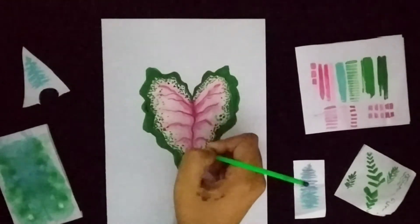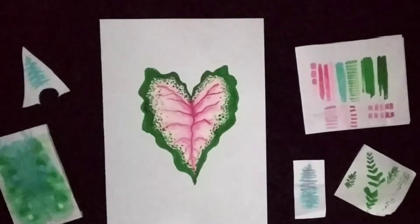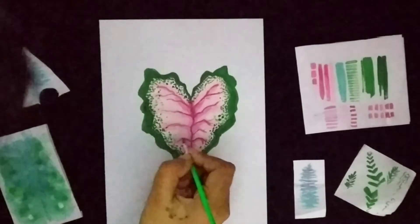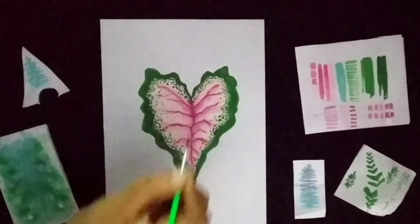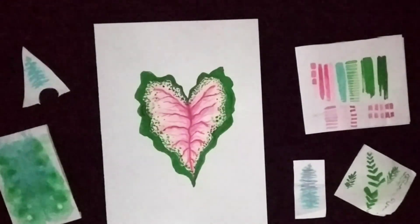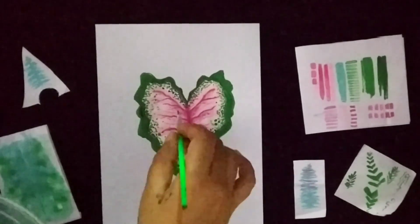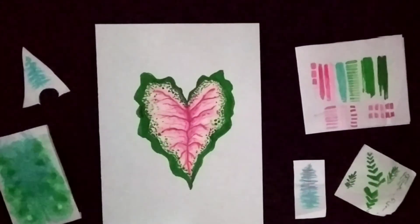After you're done with the dots, you can give a second layer for the veins. You can use dark pink, and for extra detailing you can draw a few extra veins coming out of the side veins. And yes, you're finally done with the leaf painting — thanks for watching, see you in the next video!